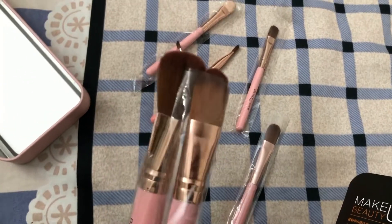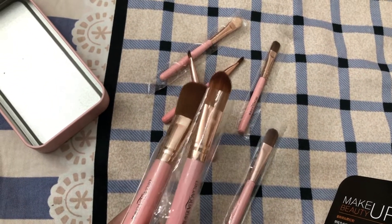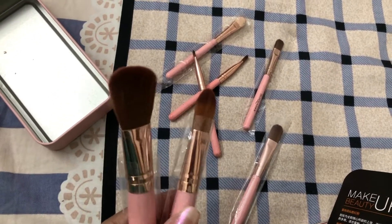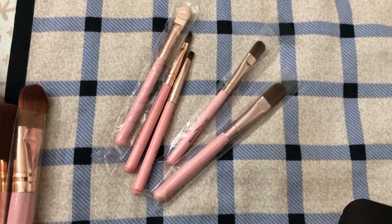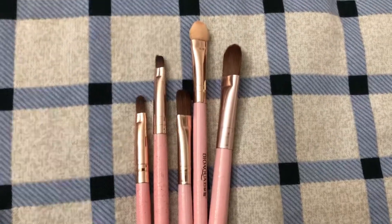This is a foundation brush. And this is a powder brush. Use a little brush. And the rest is a cute eyeshadow brush. This is a lipstick brush. This is a beautiful shape.